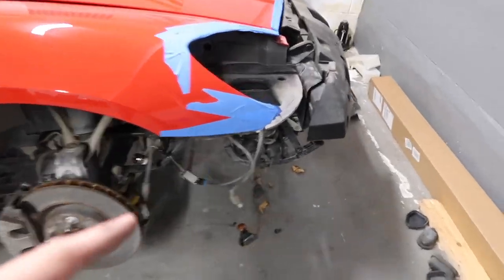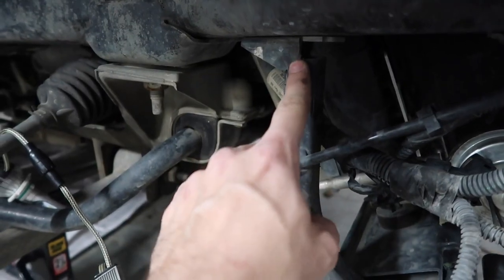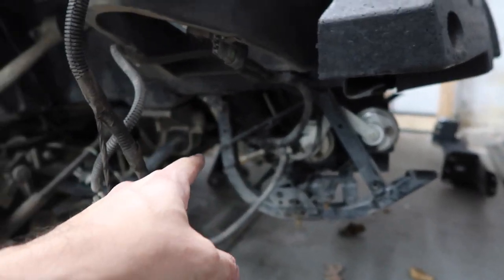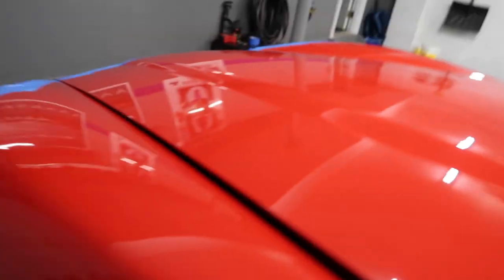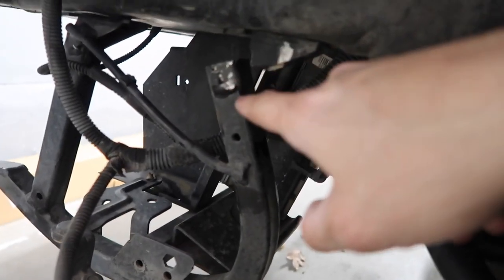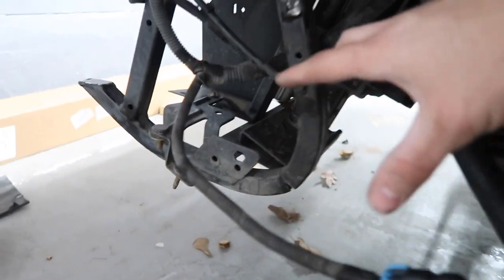When I removed everything I noticed we have this radiator support — see here, this part basically gives support to the radiator. This one has a little crack, you can see it right there. There are two bolts here, and some wiring as well. But look at this other side — this is where I got really worried. See here, let me throw more light on it — that part is supposed to be here and there's a huge crack. That part is not good anymore.